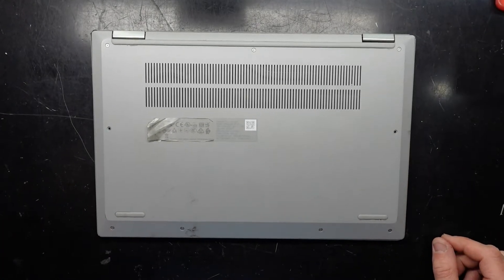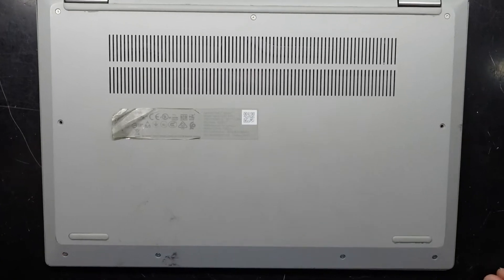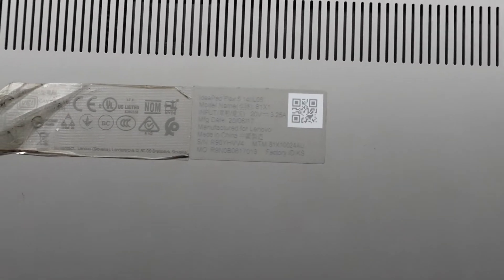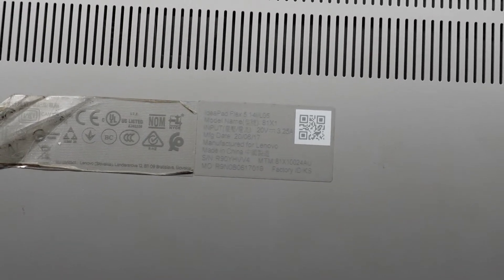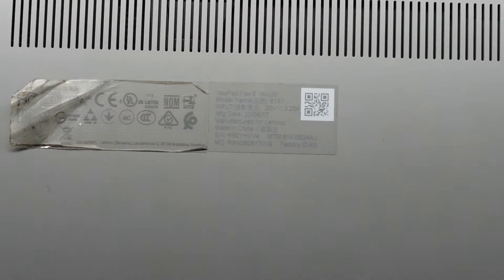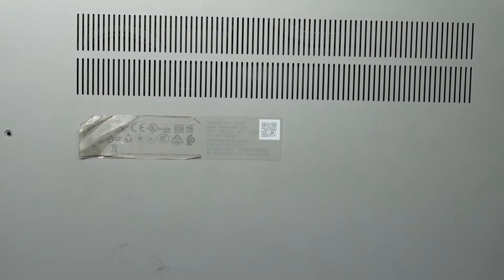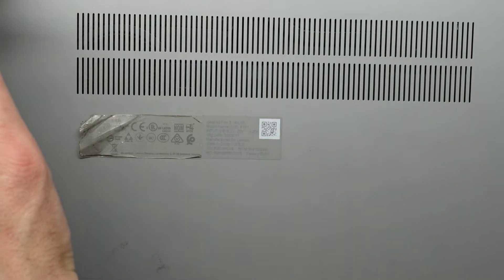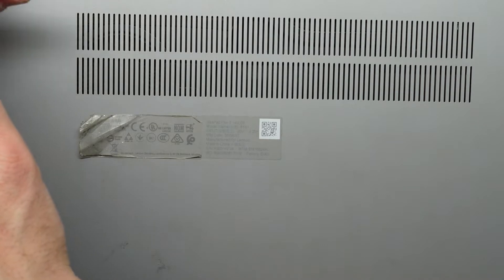In today's video I'm opening up a Lenovo Ideapad Flex 5 with the model number 14 IIL-05. This one is manufactured in mid-2020 — it's running a 10th gen processor, so not mid-2017 as I initially said.